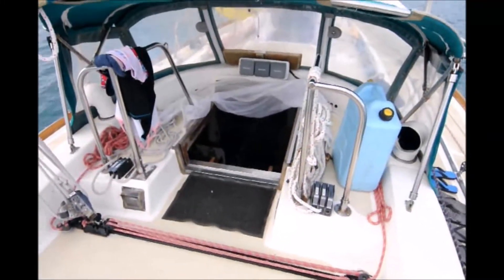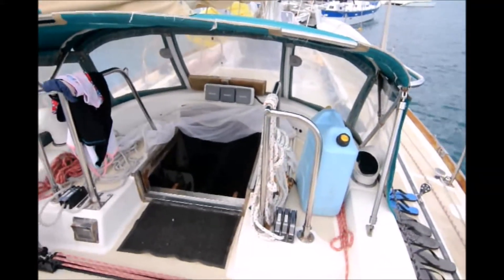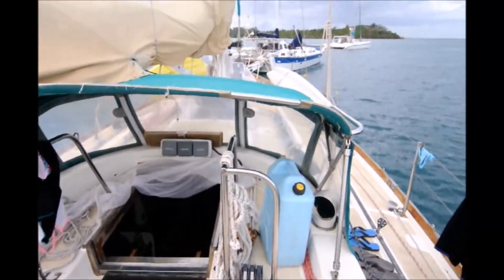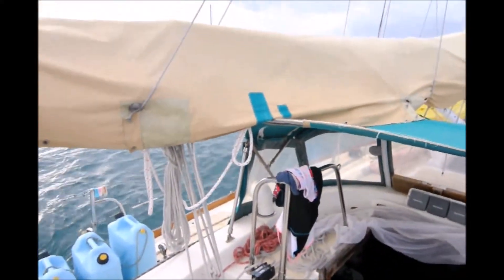The companionway itself is much like a Swan — it goes almost straight down, very shallow, and there's a steep stairway. And that's the Fuji 40 topsides.